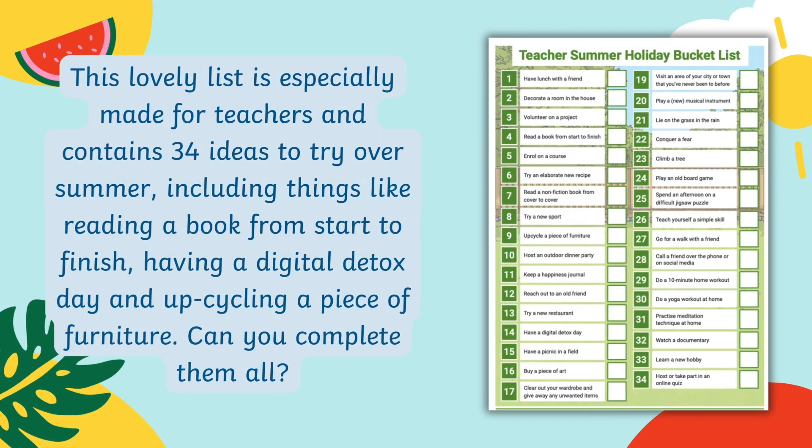This lovely list is especially made for teachers and contains 34 ideas to try over summer, including things like reading a book from start to finish, having a digital detox day, and upcycling a piece of furniture.